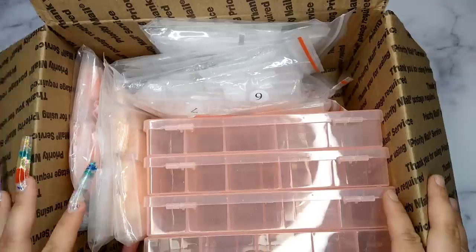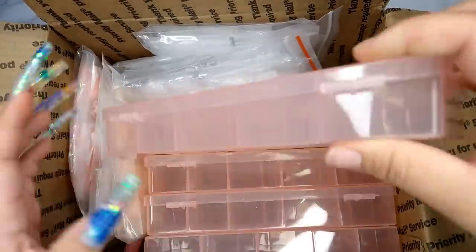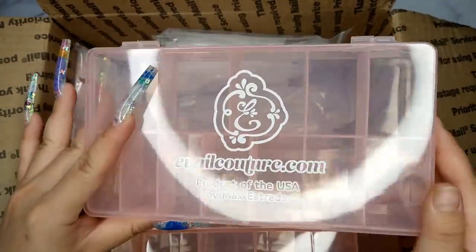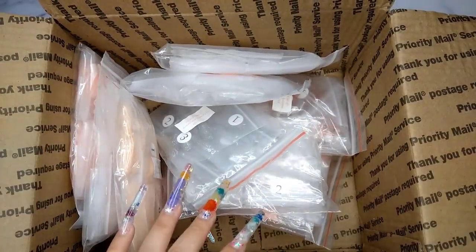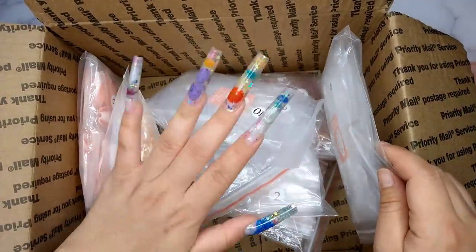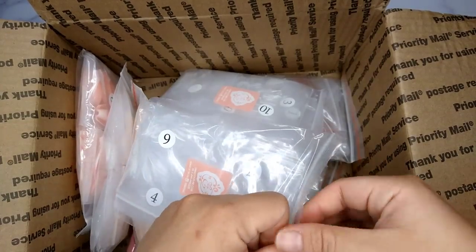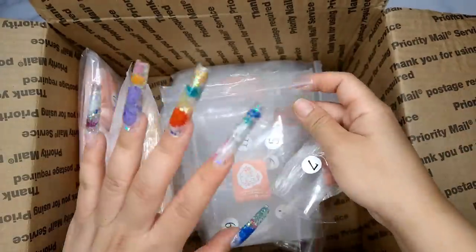The first item I'm starting with today is from E-Nail Couture — their nail tips, which I'm really in love with. I get them every single time I order from them, so I have a box to put them in. I got four of these. If you've seen my other nail haul videos, you know I get these nail boxes a lot. Inside is the full cover gel nail tip, and this is by far the only one I use. I love them so much because of the quality and the many options — from short to longer, C-curve, sculpted, you name it.